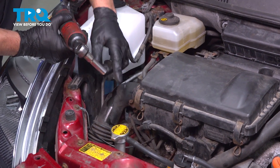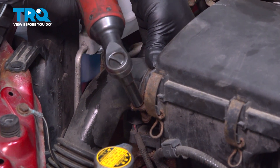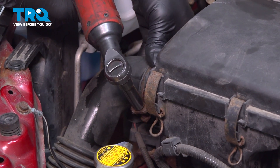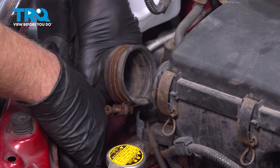Take this hose off. We're gonna use a 10-millimeter socket, loosen up this worm clamp, and slide that off out of the way.